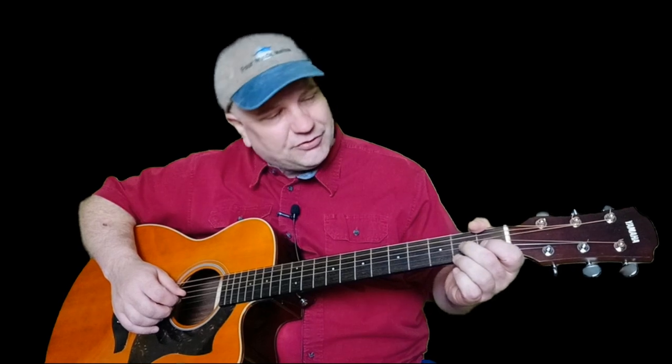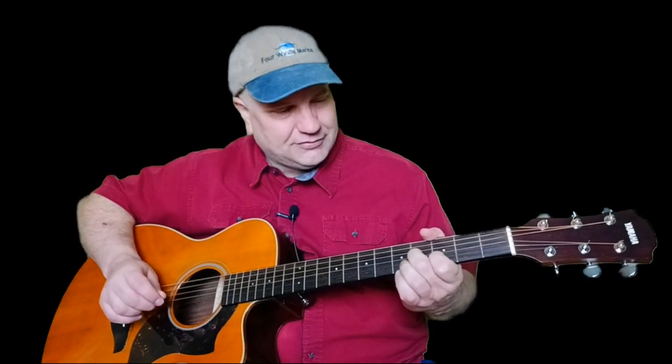Then you're going to take your second finger and put it on the second fret of the G string, then slide to the fourth fret. You'll take your first finger and pick up the B string on the third fret, and you're back to the G string.